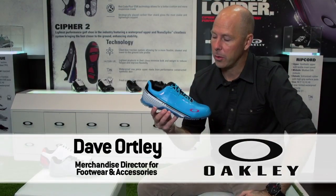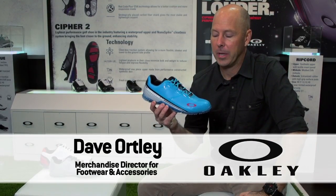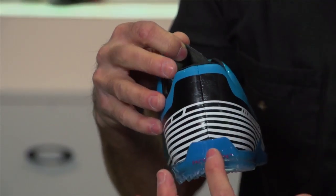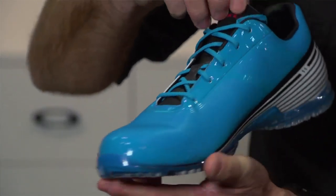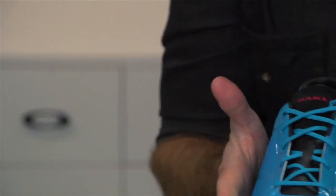This is Cypher II. It's made out of a single piece of material. You'll notice there's one seam here in the back, and if you trace around, there's not a single other seam on the shoe. It's a second skin material that fits very close to the foot, and inherently gives you phenomenal waterproofing and also great stability.